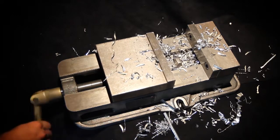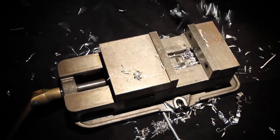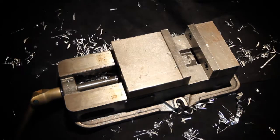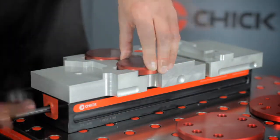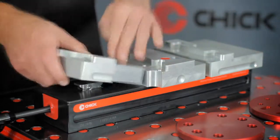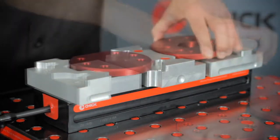Sometimes people think they have to compromise the system in order to hold various part lengths with the same jaw set. Chick's customers continue to prove them wrong. Like this example, holding four small parts. In the same dual station machinable jaw set, by simply rotating the moveable jaw, we can hold two large parts.